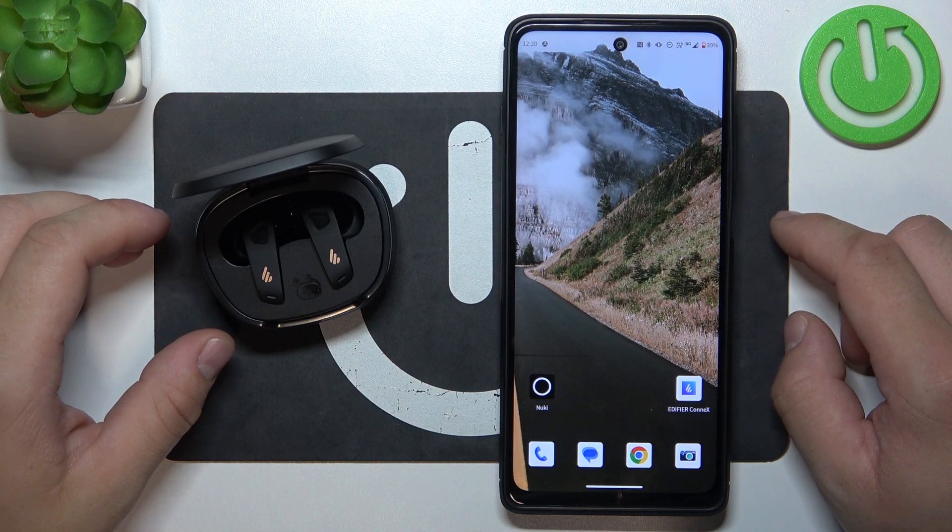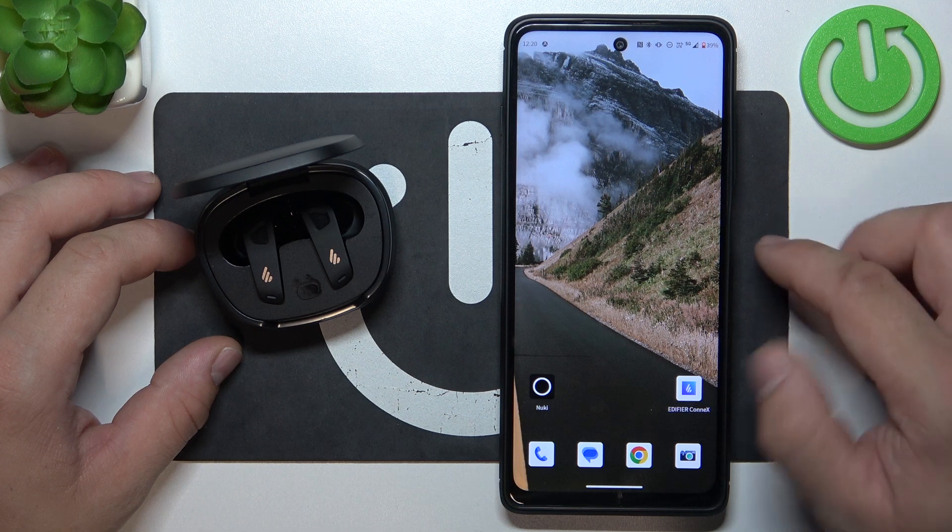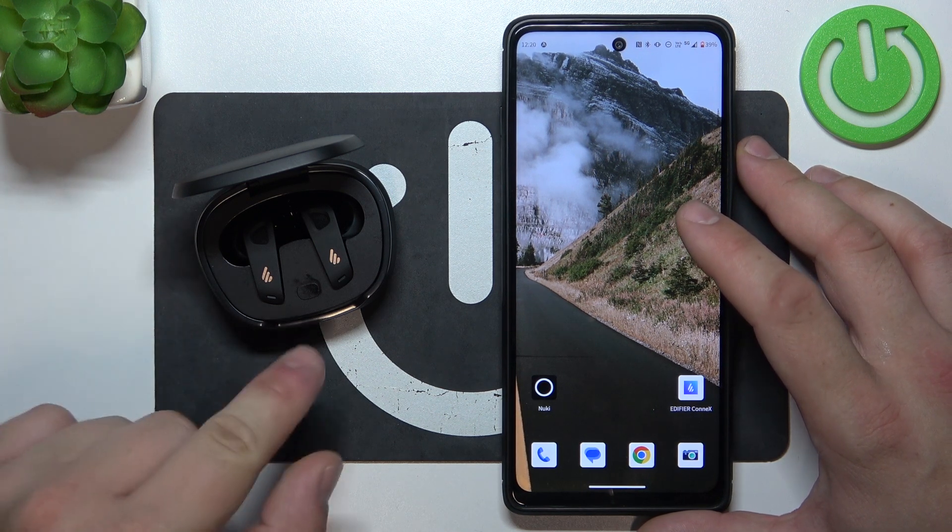Hello, in front of me I've got Edifier Neobuds Pro 2. In this video I'll show you how to change lighting effects for the charging case.